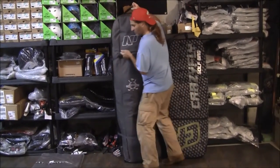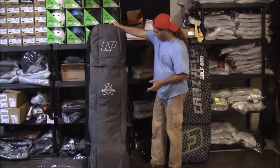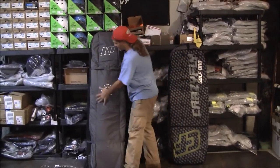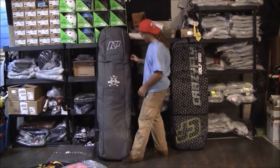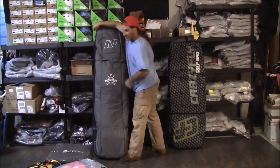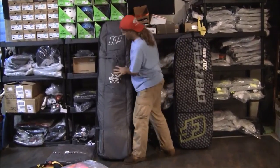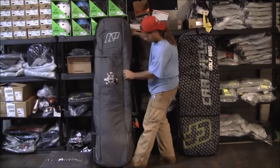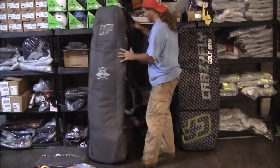Next up, the biggest one of the bunch — the NP, which is the parent company of Cabrina. This is a 155. It's a very well padded bag, a little bit of taper to the top so not quite as wide as the Crazy Fly, but plenty of room because it's still pretty rectangular. This one says 'Pro Tour Golf' on it in a couple of places, so that's good at the airport.